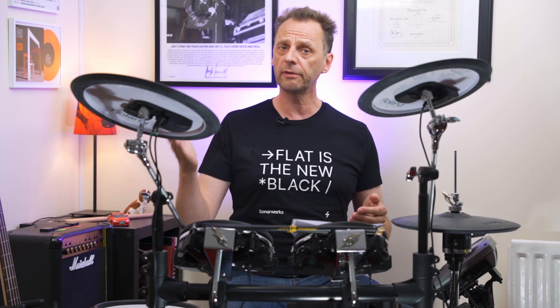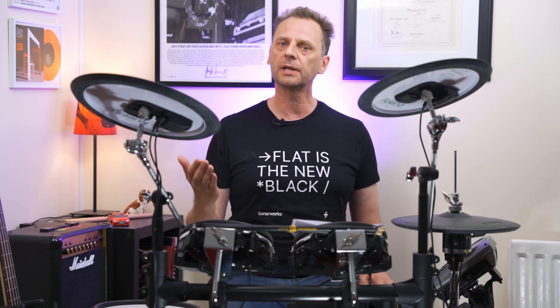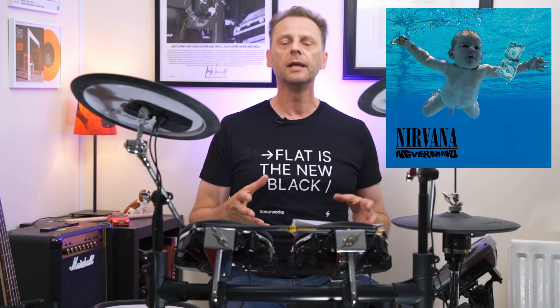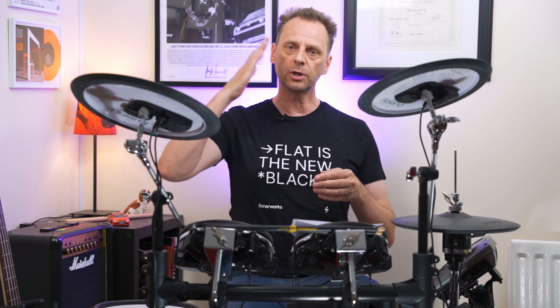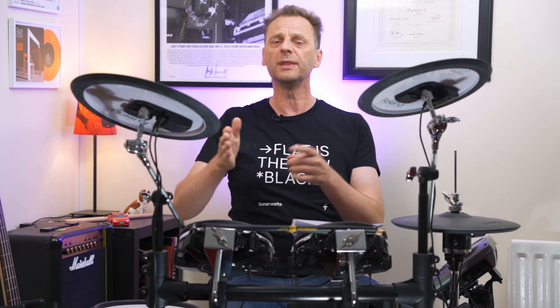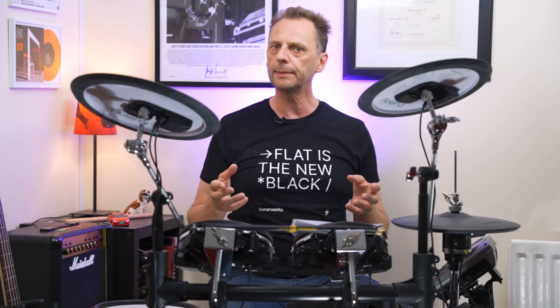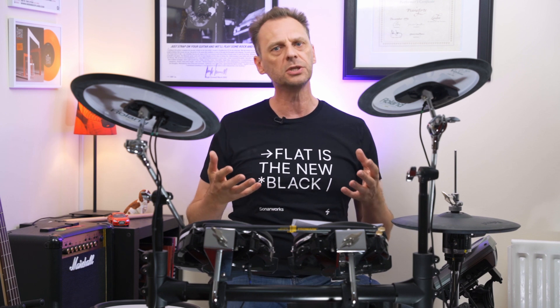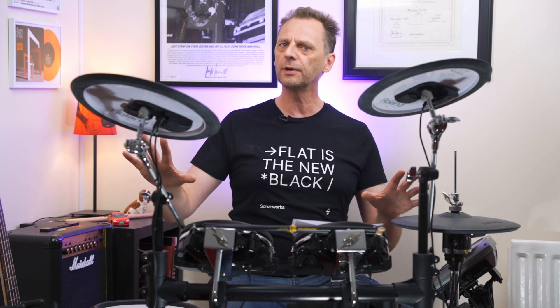Here's a perfect example from yesteryear: record producer Butch Vig, who produced Nirvana's 'Nevermind,' told Kurt Cobain he wanted to do vocal doubling. It's a simple technique where you record the vocals twice, then line both tracks up on top of each other, aligning every syllable so it doesn't sound like two people but thickens up the vocals and gives an extra richness. When Butch tried to explain this to Kurt, Kurt said no — his vocals were good enough and it would ruin everything. But Butch knew it was a great technique and pushed through anyway.